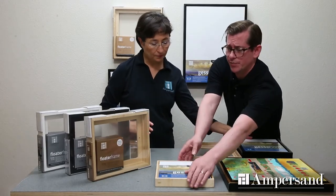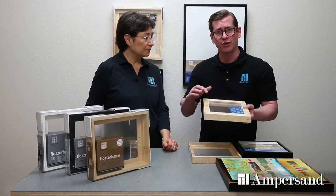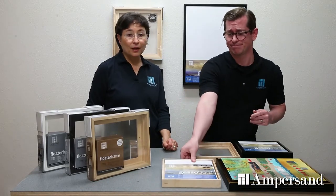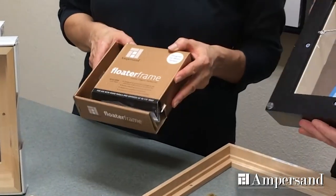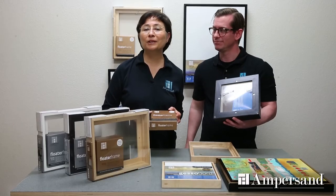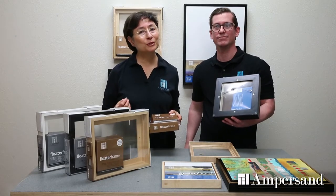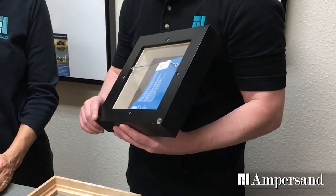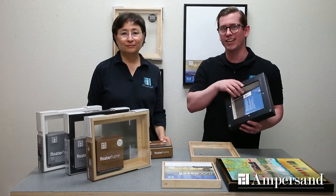Another thing we did in our design was to build in countersunk holes for the screws. So when you go to attach the hardware, the hardware doesn't stick out so you can hang your piece flush with the wall. With regard to the hardware, in each of the boxes of the frame, you have everything you need to hang your panel. Dana and our design team did a great job testing to make sure you had the right screws, the right hanging wire, and to make sure it was super easy to use these frames. Everything from the screws, the non-slip wire, even the bumpers and the hook to hang your work on the wall are included in that hardware kit. It's a complete and really easy solution for hanging your artwork.